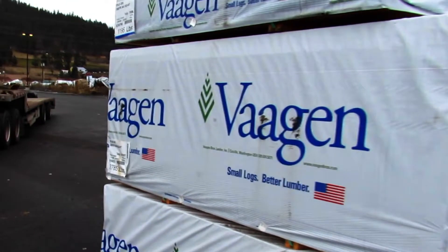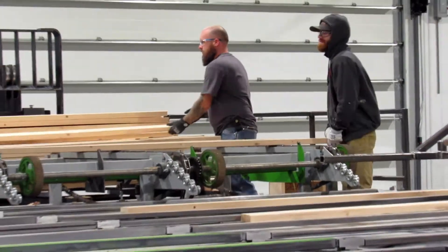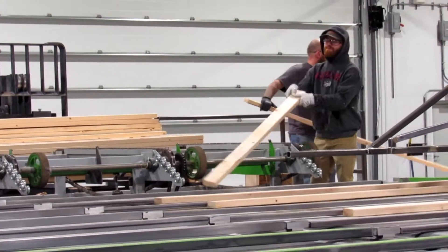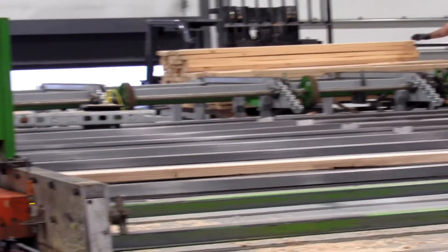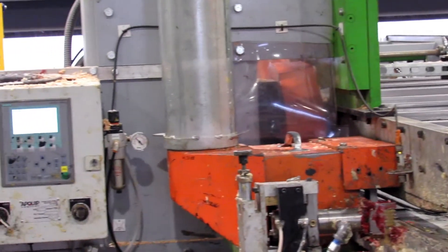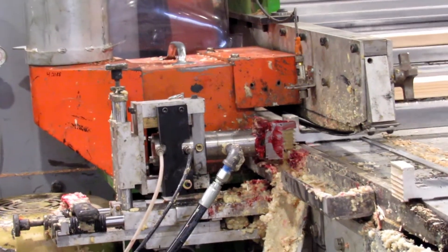As lumber comes into Wagen Timbers, it starts off being offloaded onto the finger joint line, which is where everything comes through. From there, it runs through the scarfers and the grooves are cut — the finger joints are cut into the ends of the lumber.